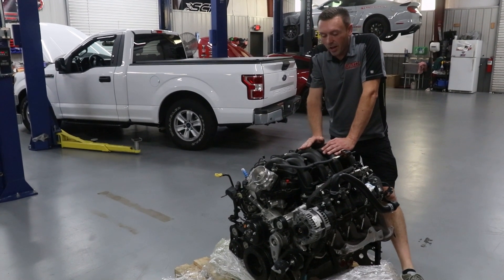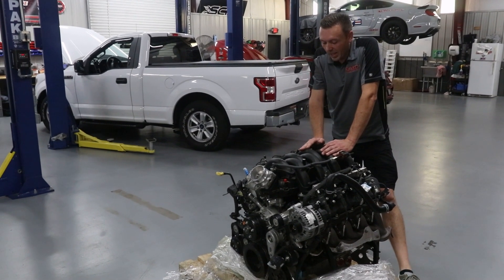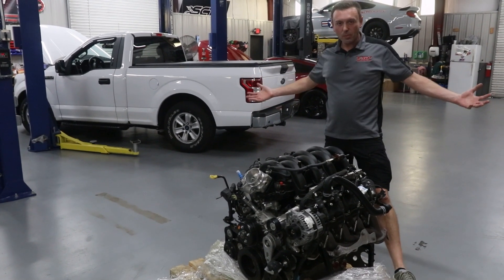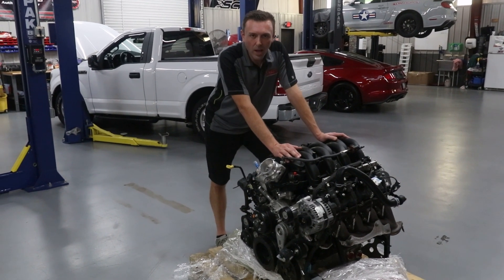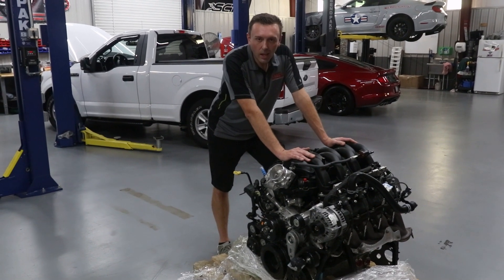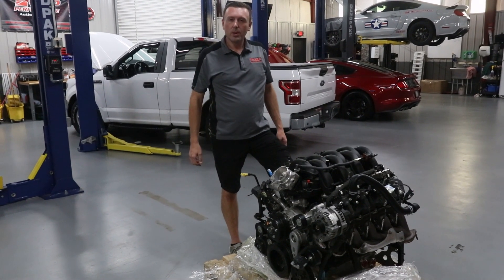You've probably seen other people playing with the 7.3s online — they make a ton of power. It's just a great platform. And finally we have cubes! We've got a lot of cubic inches here to work with. So all in all I'm really excited about designing the VMP supercharger kit for this engine. The question is: what do we put these two engines in?